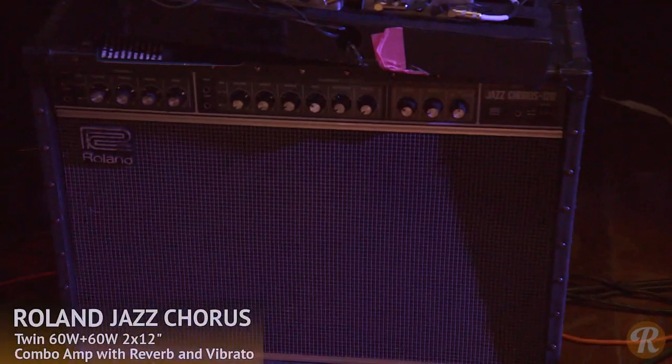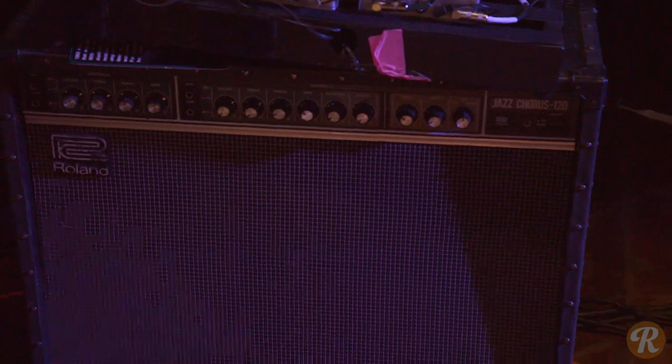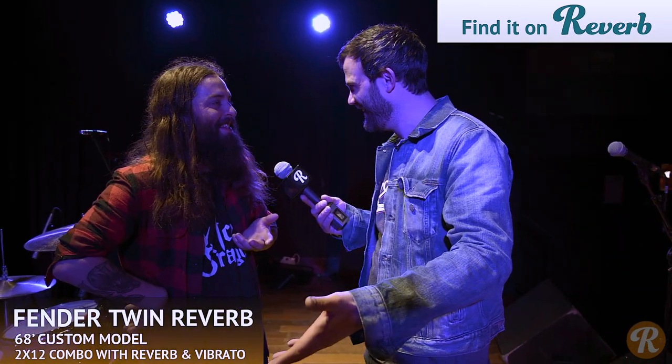Before the show we were talking about your Jazz Chorus 120, which I was really excited about because it's like one of those workhorse amps. It truly is. For next to nothing — five, six hundred bucks sometimes — it's just awesome. I bought that for $150 and I played that thing for probably a thousand shows. And it doesn't have a ground on it, so I've almost killed myself. And then all of a sudden, this Twin Reverb shows up. How amazing is that?